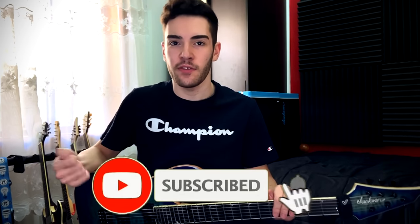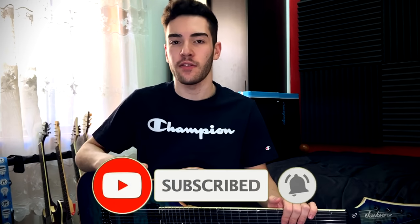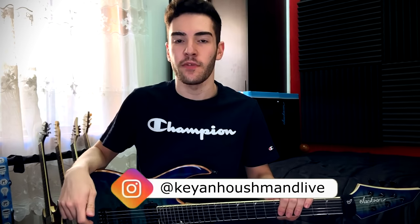Just wanted to say before we start, if you guys like the video at any time, feel free to leave a like and a comment on anything you see or hear. If you want to see more of this stuff, definitely subscribe because I will be doing more videos like this in the future. I do have an Instagram at Kieran Hushman Live — I'll leave it somewhere on the bottom of the screen. If you guys want to see more behind-the-scenes stuff, definitely follow that because I'm much more frequently posting there than on the YouTube channel.